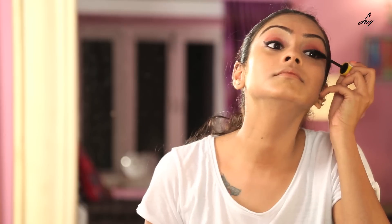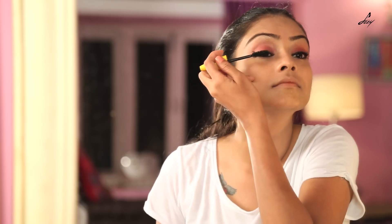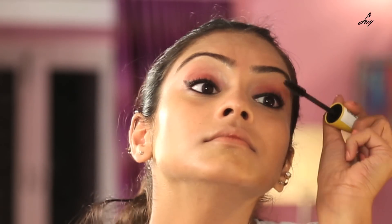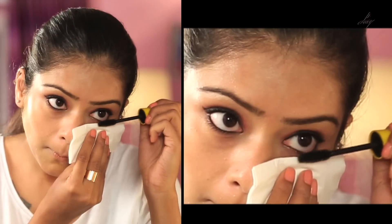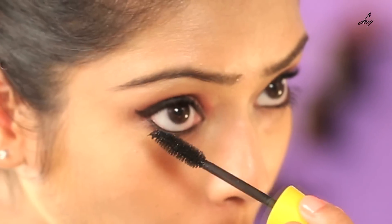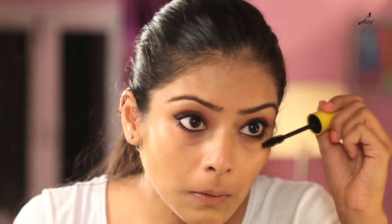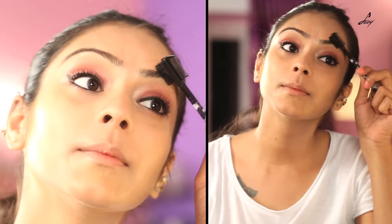Now I will be using this Maybelline mascara. I am going to fill in my brows now — I will just brush my brows first.